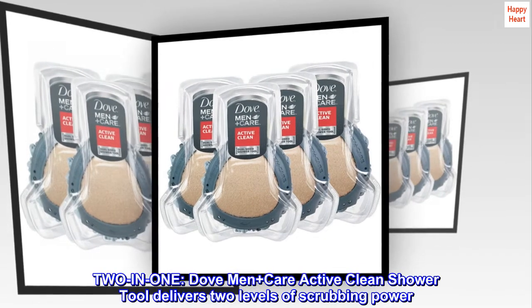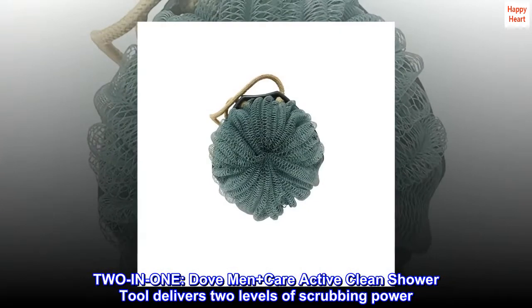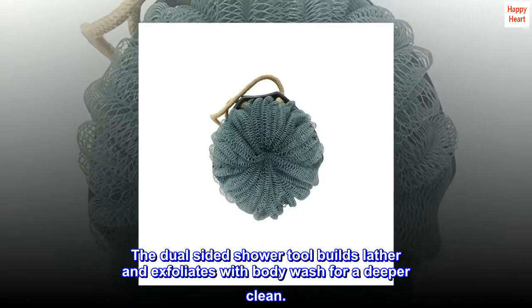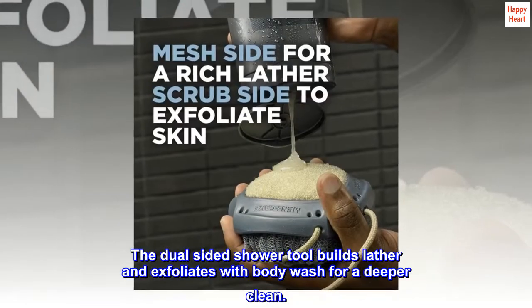2-in-1 Dove Men Plus Care Active Clean Shower Tool delivers two levels of scrubbing power. The dual-sided shower tool builds lather and exfoliates with body wash for a deeper clean.